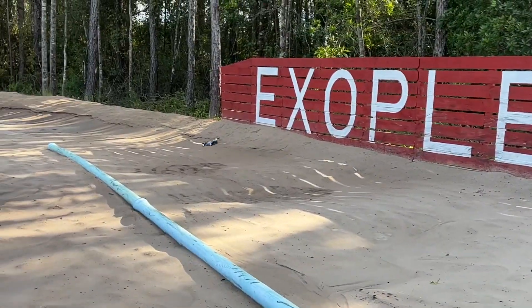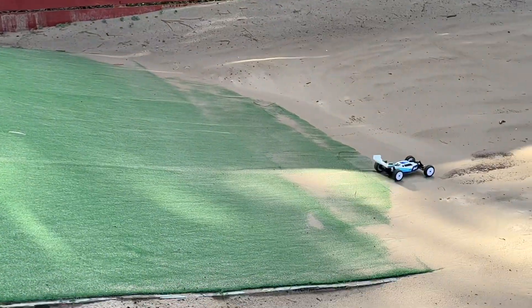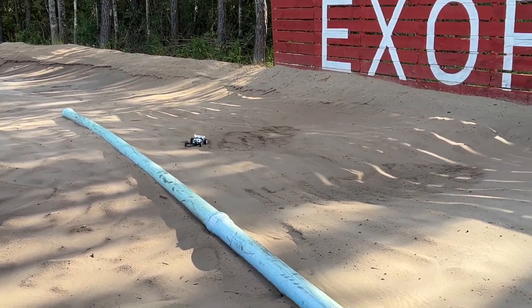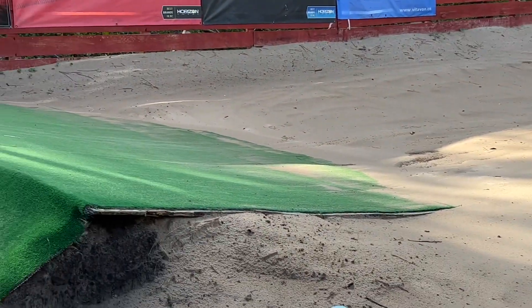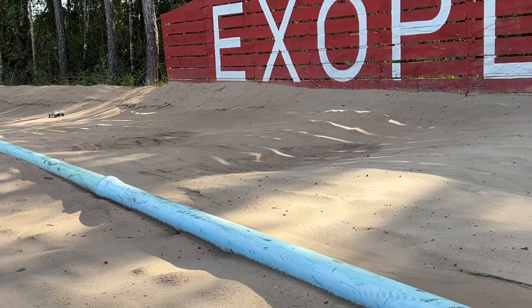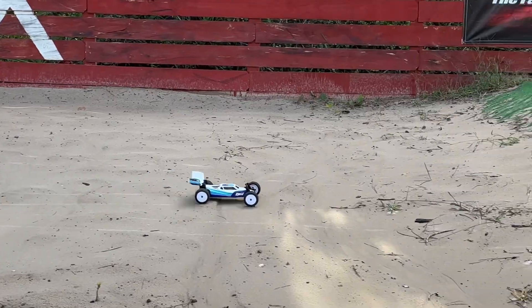Let's hit this other jump. Wouldn't it be awesome if I had an on-road track carpet off-road on it? Look at that thing fly. This is a much better jump for this little guy. I got to do it — I got to get that concrete pad poured. You can tell this is a legit buggy right here, man.